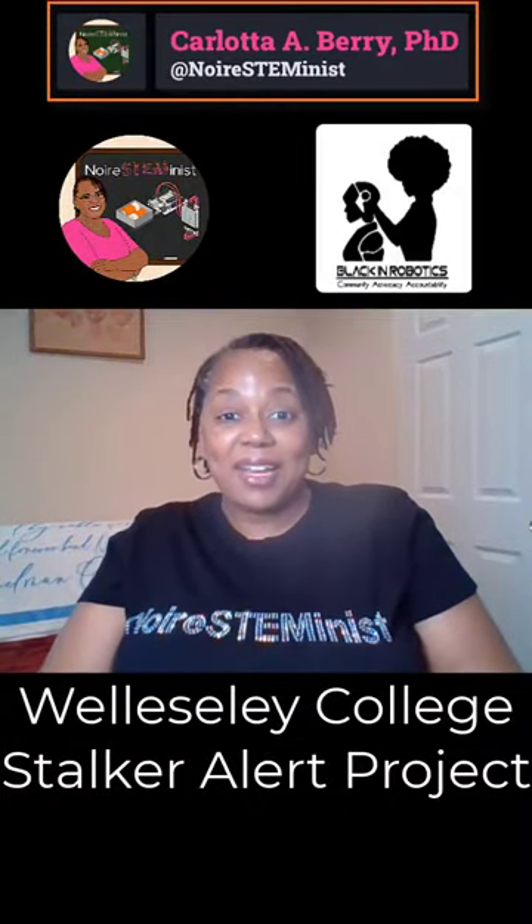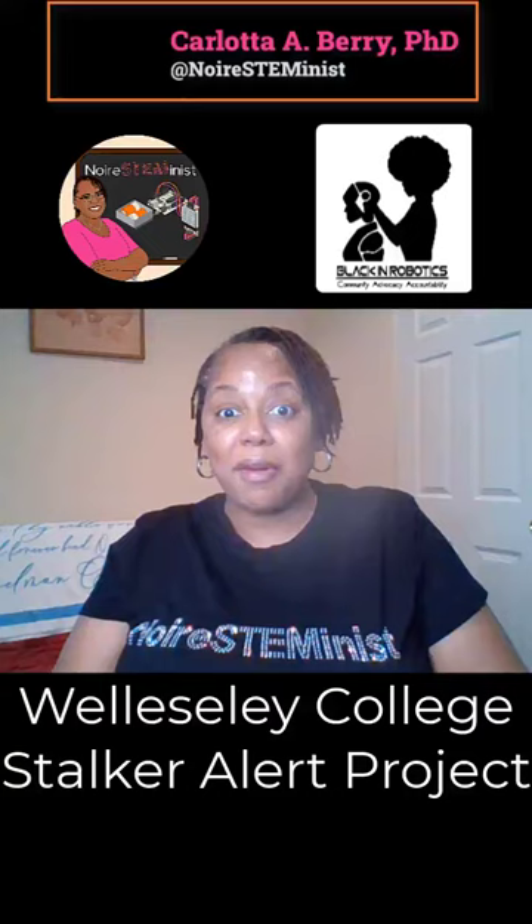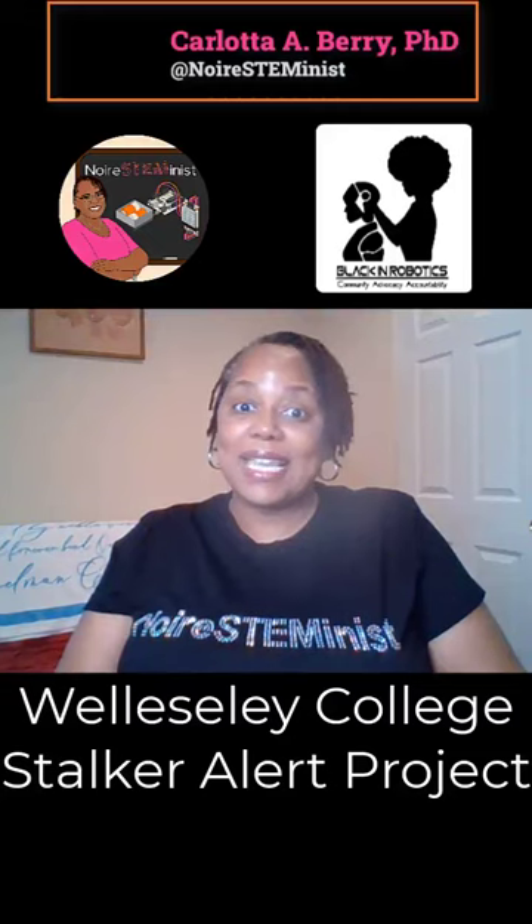Good day lovers of STEM! I'm Carlotta Berry, a professor of electrical and computer engineering and also the Nowhere STEMinist. Today I want to share some great projects completed as part of Nowhere STEMinist Educational Consulting and Black in Robotics, where we did a 10-week STEM workshop with HBCU students who will go on to get a degree in engineering.